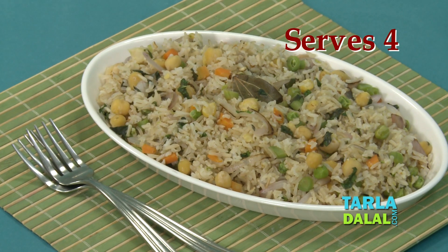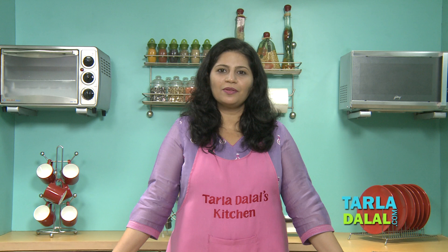Hi everyone, a warm welcome to Tarla Dalal's kitchen from your nutritionist Nisha. Today I am going to make a fiber-rich rice delicacy named chickpea and mint rice for people suffering from high cholesterol and heart disease. The fiber in this recipe comes from mixed vegetables and brown rice, and the mint gives the true flavor to this recipe.